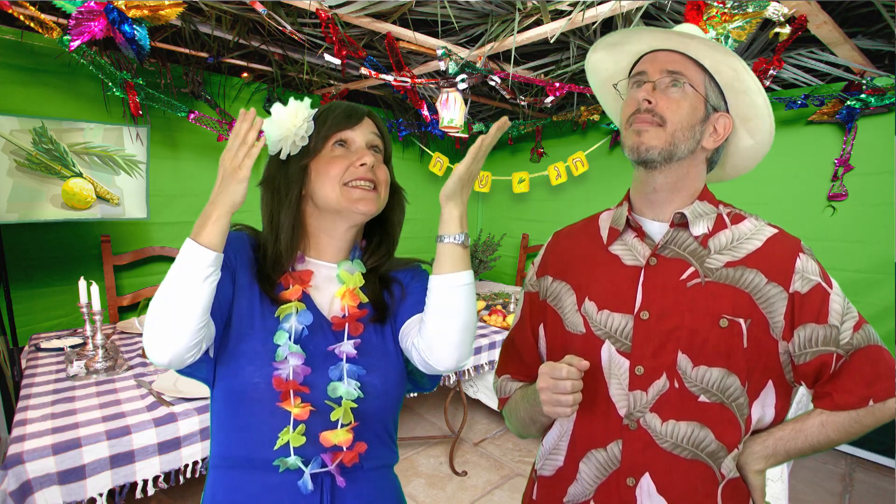Wow, what do you think? I love it! What is this, some kind of tropical resort? No. Maybe a little Hawaiian luau? Nope. Don't let the shirt fool you. Look at the roof — it's made of branches and leaves. And all the decorations? Oh, of course — it's a sukkah!